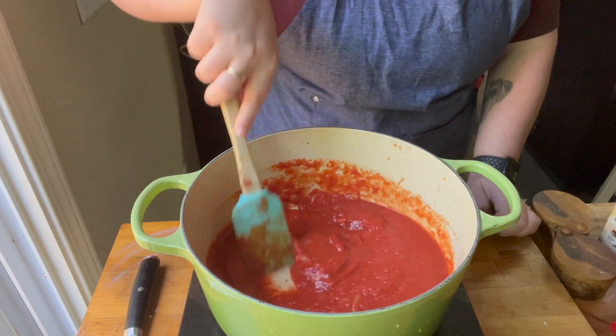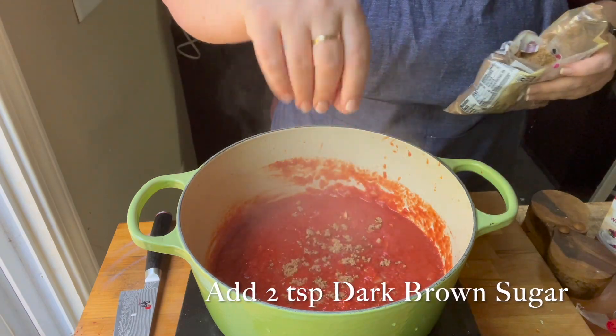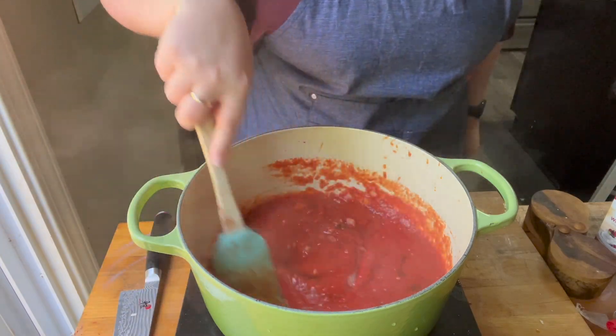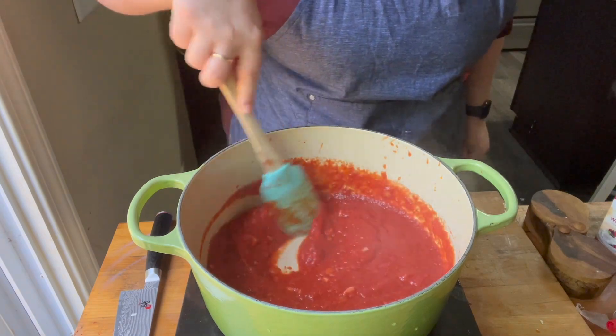Then I added about two teaspoons of dark brown sugar — this is another kind of secret. You want to use brown sugar, at least dark brown sugar preferably. The molasses in the brown sugar really helps bring out the sweetness of the tomatoes so that it's not so acidic.